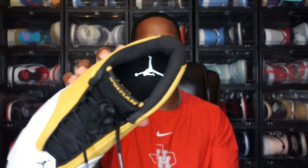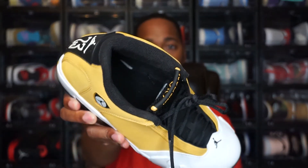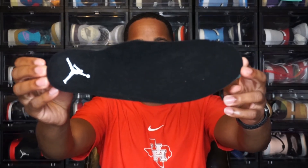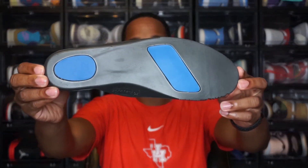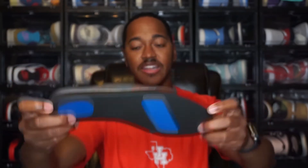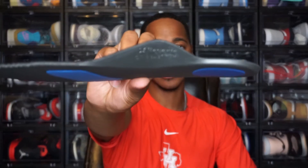You have a black sock liner and a black insole as well. On the insole you have a white Jordan Jumpman logo on the full black insole. If you flip it over you have black on the outside with hints of blue, and there's some writing on here — it says 'Riviere.' That's what's right there.